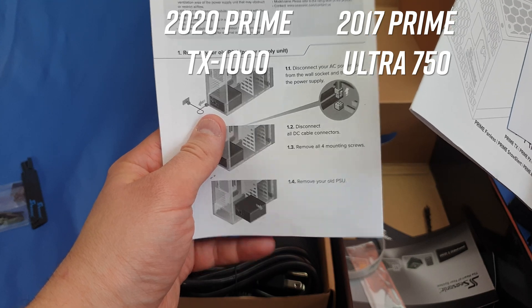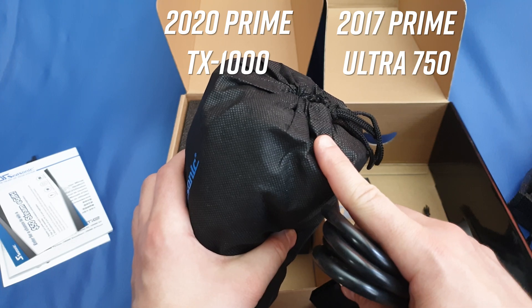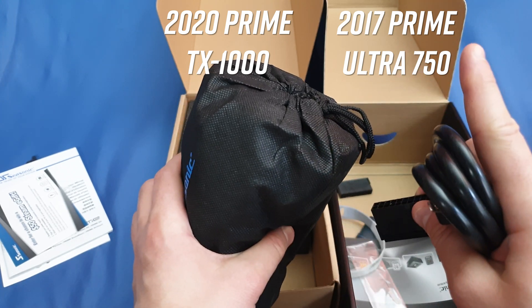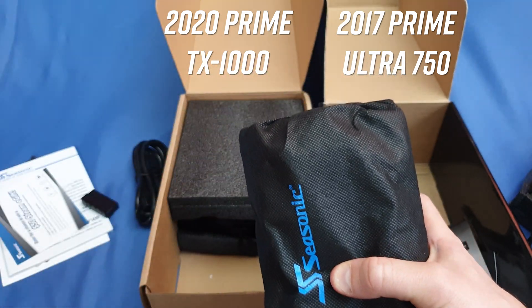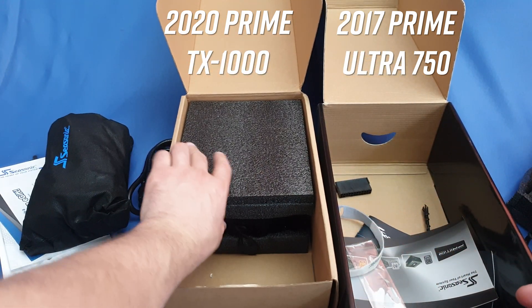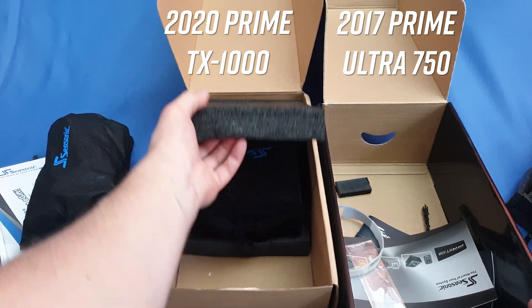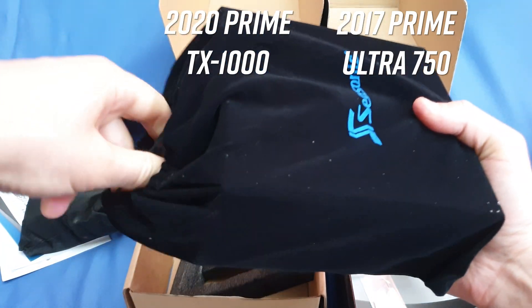Same testing unit here, different set of cables. You can check the full description online — the differences are primarily in cable length and some configurations are slightly different, but it's so minor and insignificant that there's not much need to talk about it.